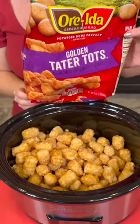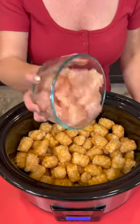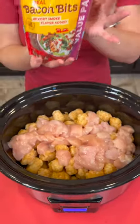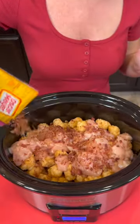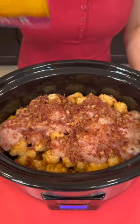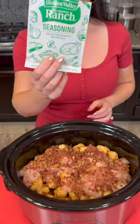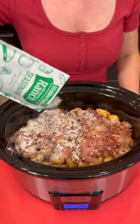That's one 32-ounce bag of tater tots. Now you're going to add one pound of fresh chicken — this has been cut into cubes. We're going to top that with some bacon pieces; I'm going to use about half of this bag. And what else goes with chicken and bacon? Ranch dressing! We're going to use this packet of ranch and dump the entire thing on top.